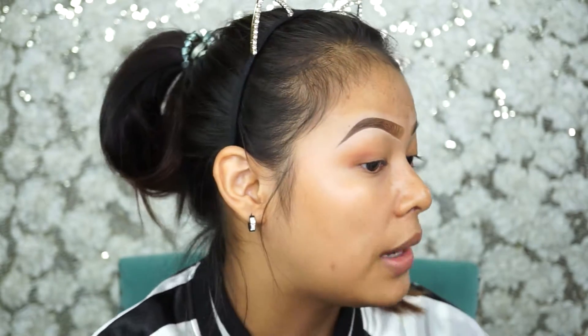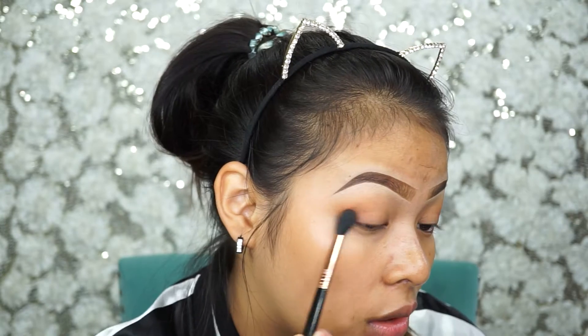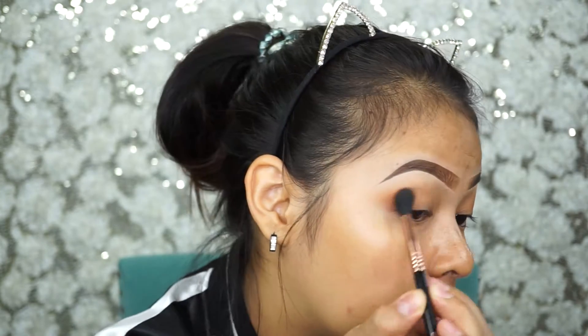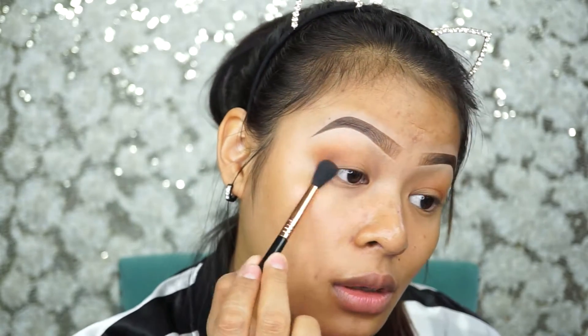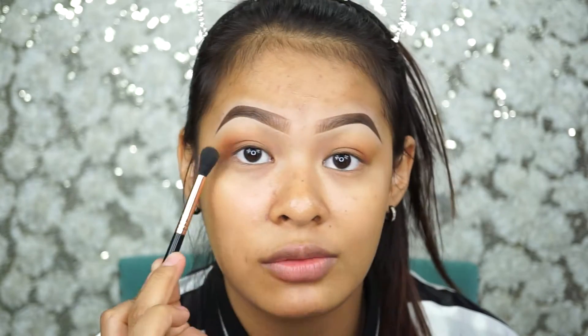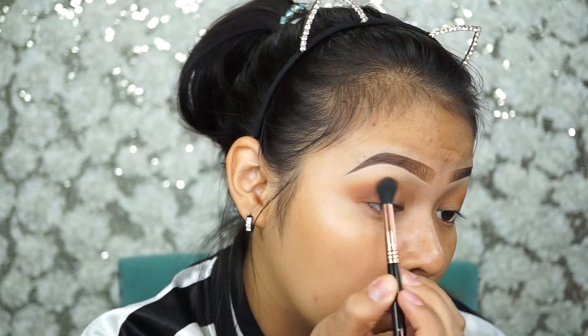Today I wanted to do the Thai version but my boyfriend keeps complaining — 'Oh you want me to watch your video but you speak Thai, how am I supposed to understand?' So maybe I should do two versions — an English version and a Thai version — so all my Thai friends and friends here can understand. Basically I'm darkening the outer corner like this, and you don't drag it too much toward the front. Just focus the product over in the outer corner and slowly blend across to the inner corner — not too much, because we don't want it to look really harsh.